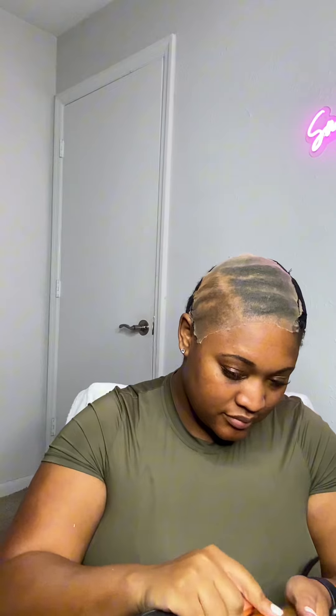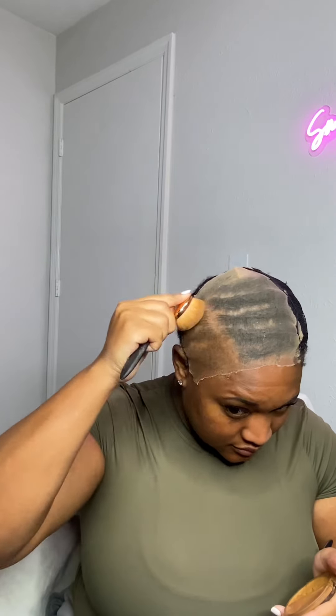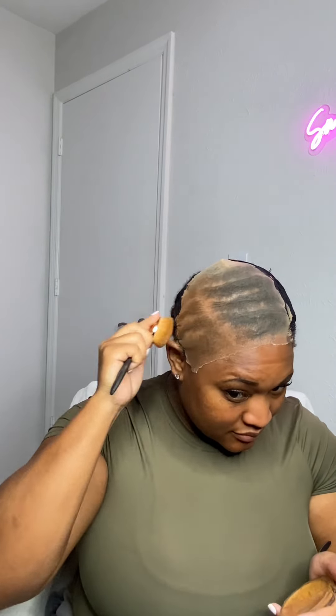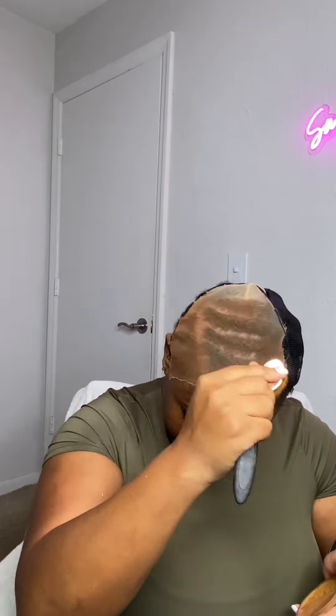Once I've finished sewing down my wig cap, you're going to see me go in with the Ruby Kisses RDF12. This is one of my favorite shades to use — I feel like this color matches my skin really well. I typically get this from the beauty supply store. I'm going to go ahead and apply this to my entire wig cap. You want to make sure you're not using too much — I've noticed that when I use too much makeup or foundation on my wig caps my wigs get sticky and have a lot of residue on them.